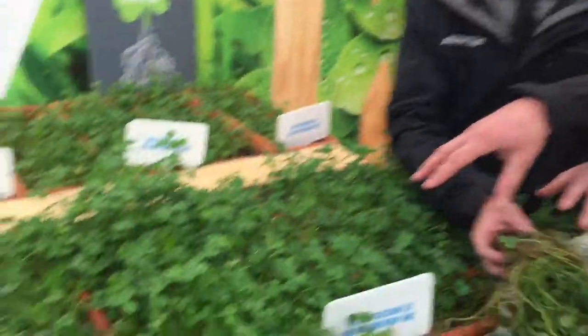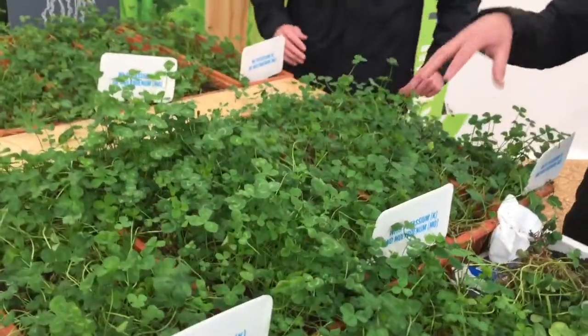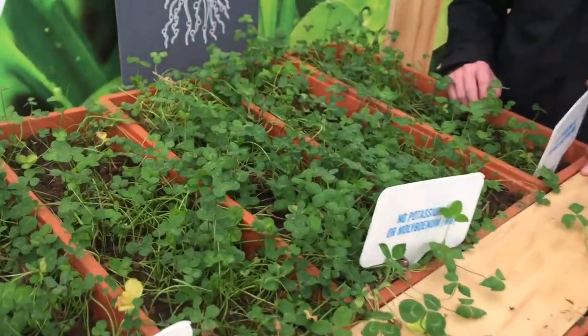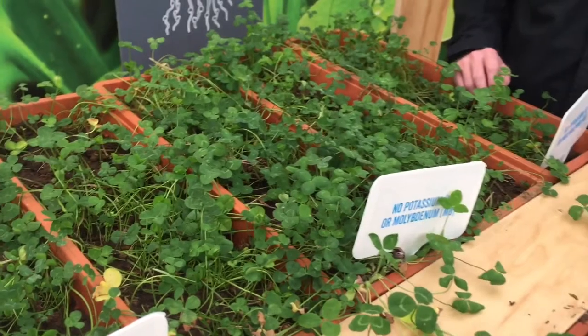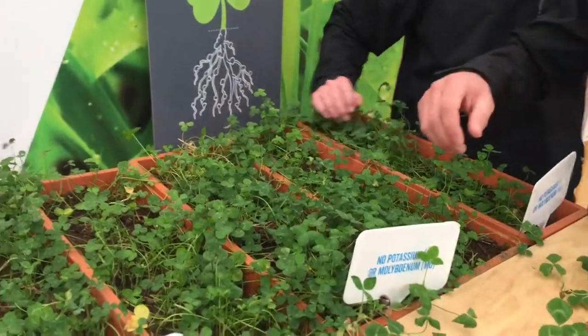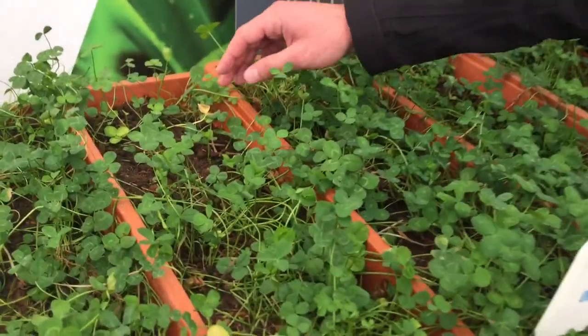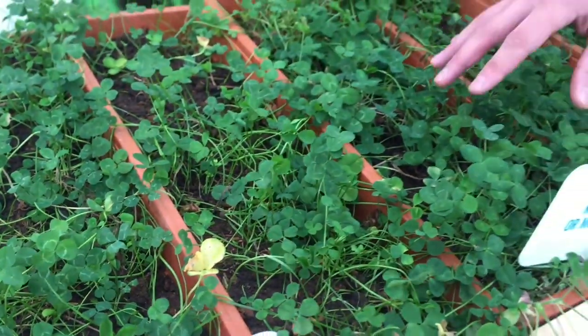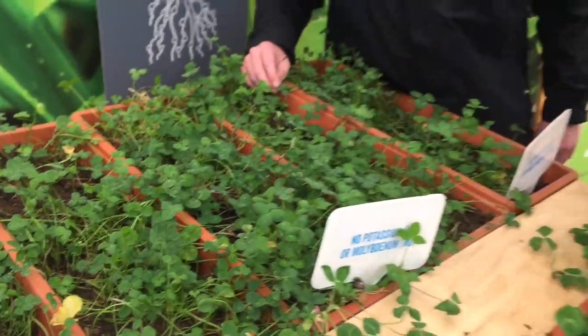As we move up the table, we've got healthy clover with both potassium and molybdenum present, and at the back of the table we're showing how a deficiency or lack of those two nutrients is quite detrimental to clover health. Is this yellowing over here, Josh? Yeah, absolutely — so in here we've got no potassium or molybdenum, so that's very much responsible for the discolouration and lack of clover when you compare it to the healthy sample.